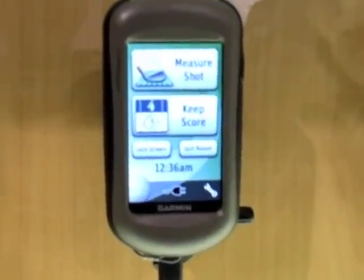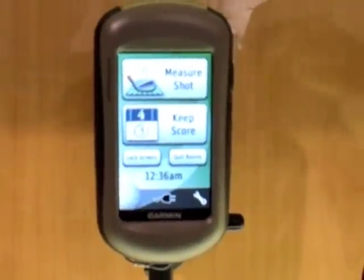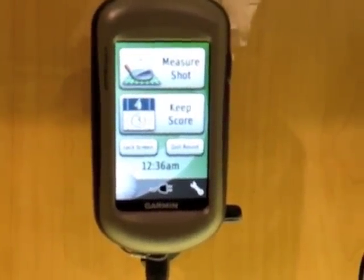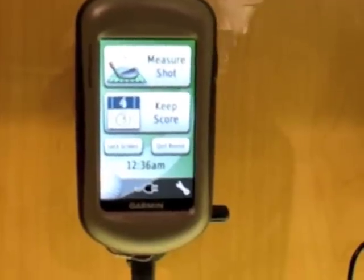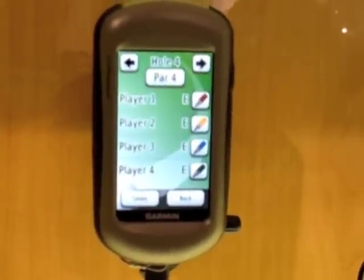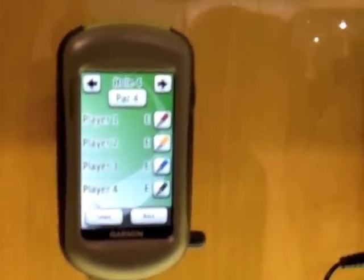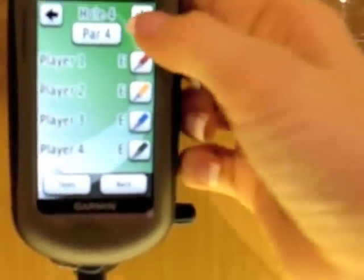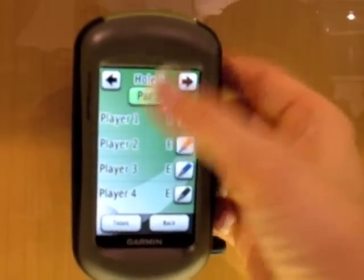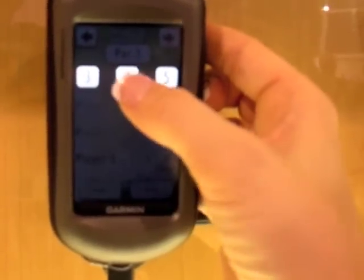You want to measure your shot for that hole or keep score for that hole — just push the button on the side, the power button, and it will take you to the next screen. Or you can lock the screen so that in your pocket it doesn't move. It's basically the Colorado series. Keep score up to four players and see what the par is, and change the par.